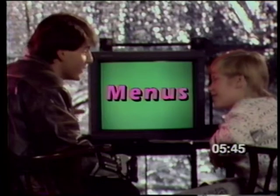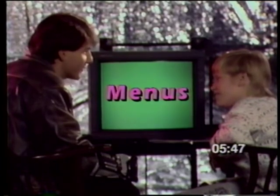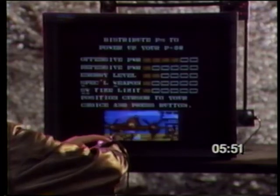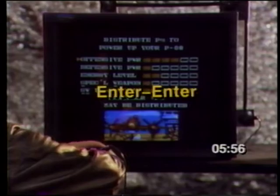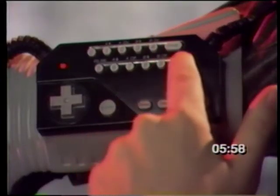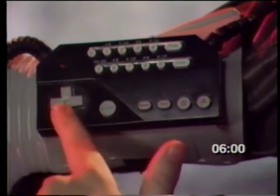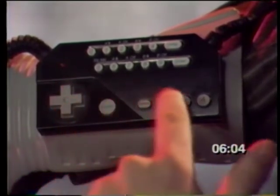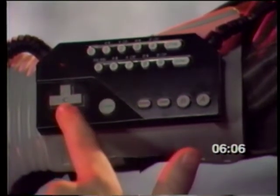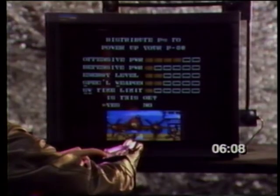You've seen plenty of menus in games, but the Power Glove makes menus easy. When you reach a menu in a game, enter program number 14. Press Program, 14, Enter, Enter — remember to press Enter twice. That isolates the control panel and turns your glove moves off. Now use the keypad to move the cursor and make your selection.